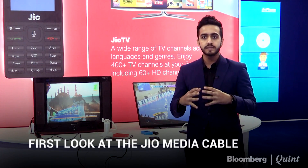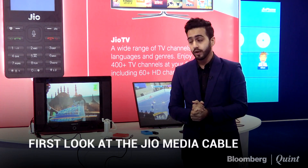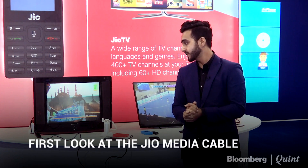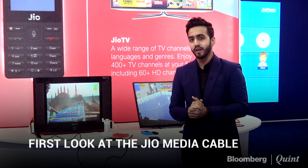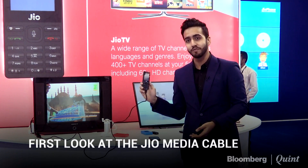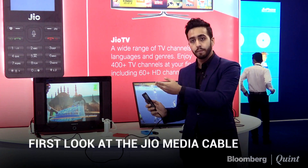I thought this was going to be something very different — just a typical cable you plug in. It's very simple in terms of the technology, but as a use case, if I were traditionally a cable company or a set-top box company, I would be a little worried as a provider.